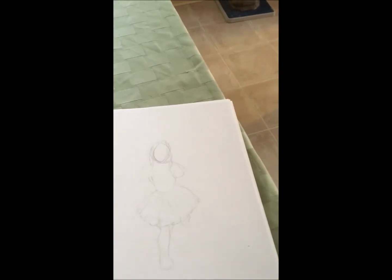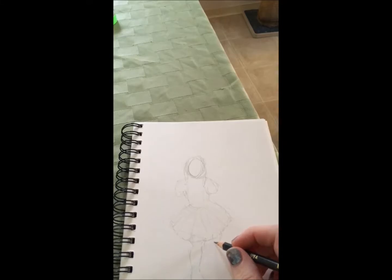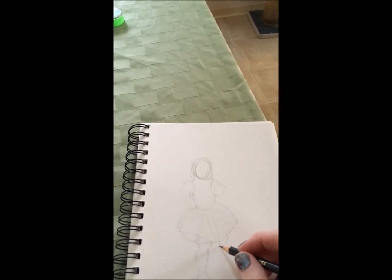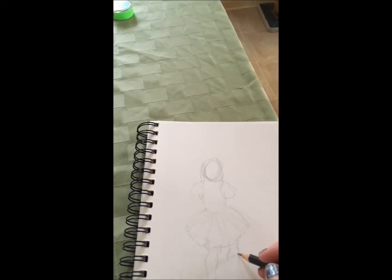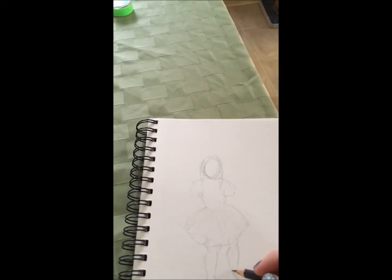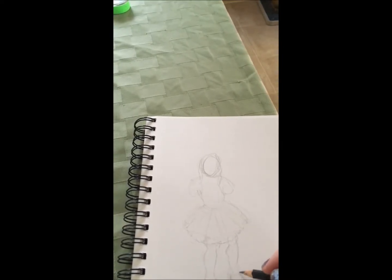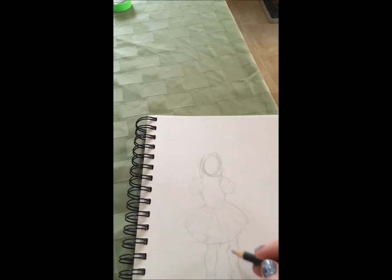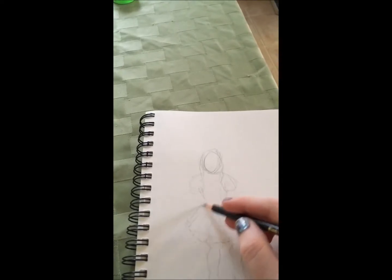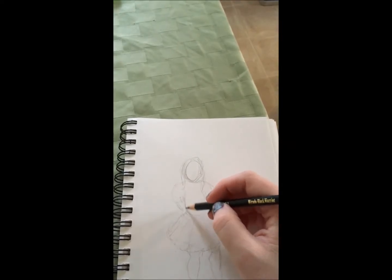And then I want to get the other foot. I'm trying to draw the shapes as I see them, and then adjust them if they're wrong. You're continually doing this — refining what you've drawn.